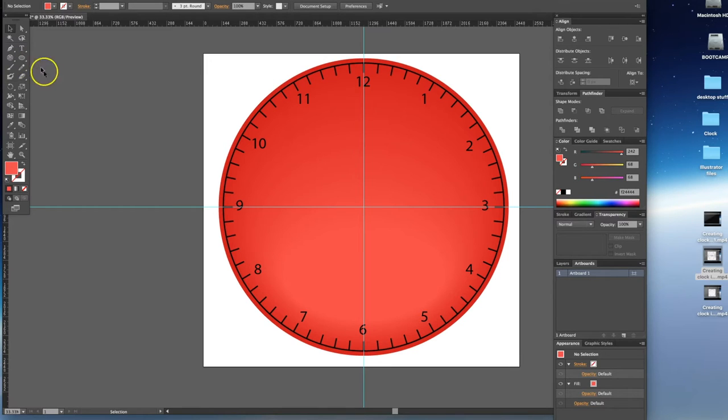To create clock hands, we're going to use a pretty simple tool. We'll go to the shape palette and choose the rectangle tool. We'll go to the center of the clock, hold the Option key, and drag down to create a hand — starting off with the minute hand at the approximate length and width that we require.